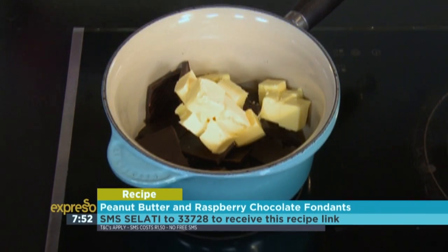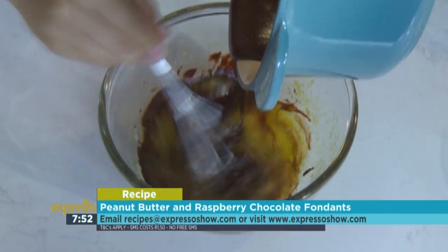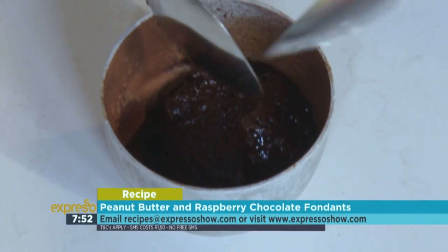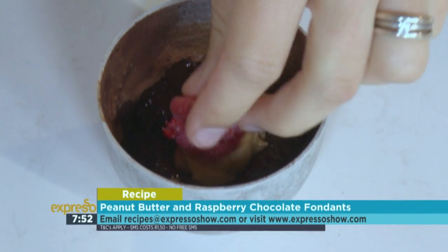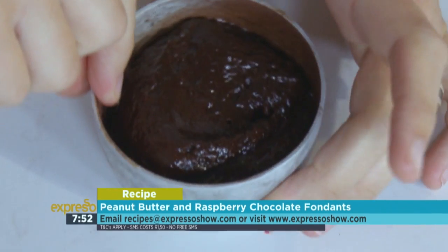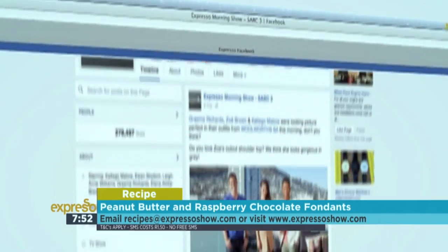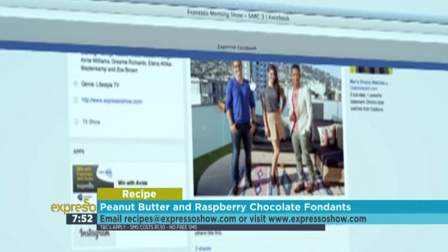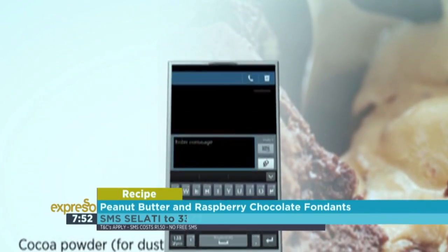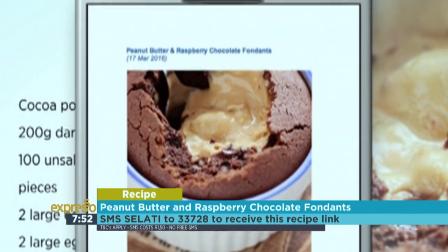Melt together the chocolate and butter. Allow to cool to room temperature. Mix eggs, egg yolks and sugar. Stir in the melted chocolate, then fold in the flour. Fill Dariol molds halfway. Add peanut butter and raspberries into the center. Spoon remaining fondant mixture over this to seal. Gently wipe the lip of the mold, refrigerate for an hour, then bake for 15 minutes. For the full recipe, visit the Expresso Morning Show Facebook page or log on to the website. SMS the keyword Salati to 33728 to receive the shopping list on your phone.